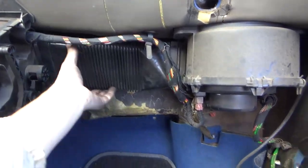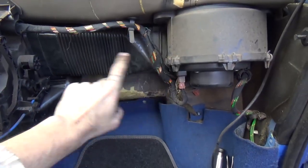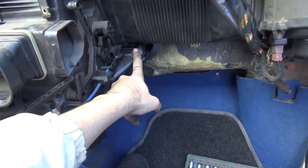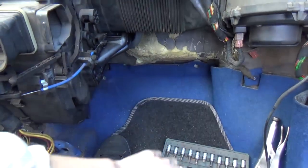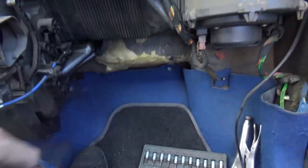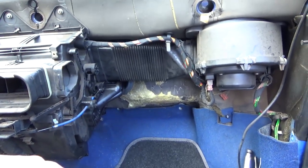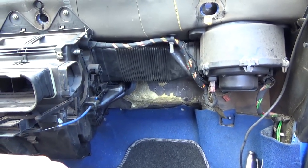I've assembled this from the fan back to the heater box. Now I'll connect the pipes on the inside of the engine bay, then install the dashboard and try and get this going.